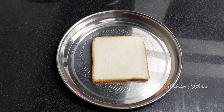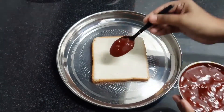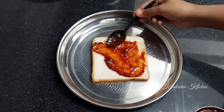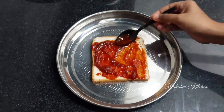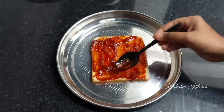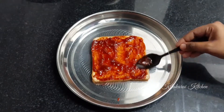Now we are going to prepare the bread base. Spread the sauce on the bread. I am going to use sandwich bread — a small size bread. Cover the top layer evenly with the sauce.